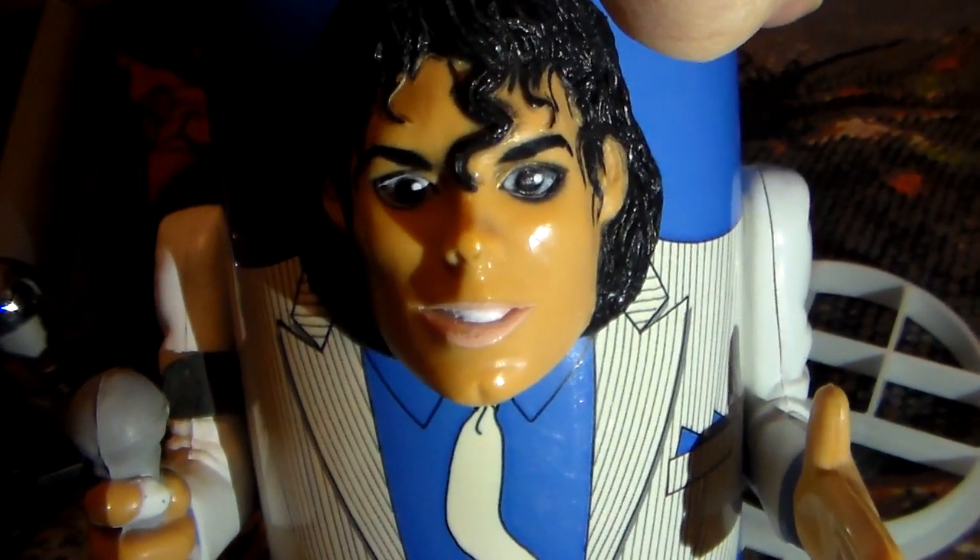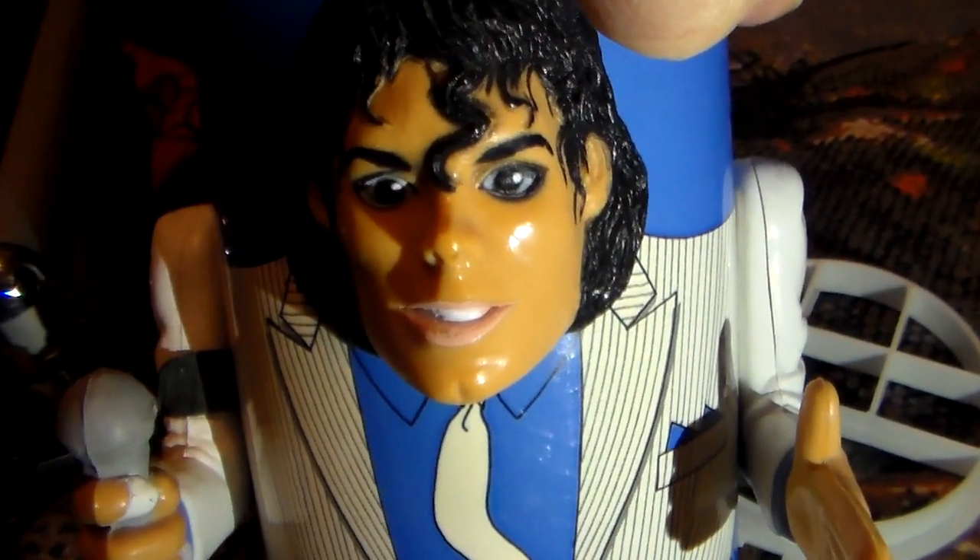Guys, I hope you enjoyed looking at the Michael Jackson Puppet Cooler, which is a Moonwalker item. Thank you for joining me, and keep on Michaeling!